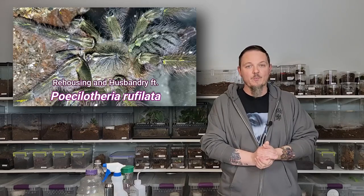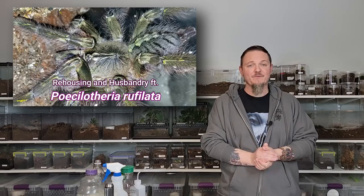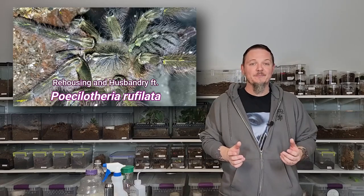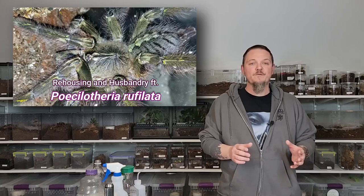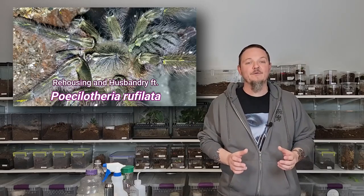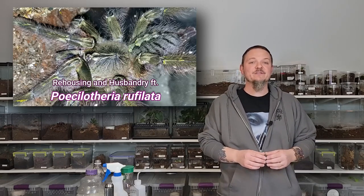This one's going to feature my Poecilotheria rufilata spider that I actually planned on rehousing a while back before we moved to our new house. I had picked up some ExoTerra nano mini talls that I wanted to put some of my larger arboreal species in. Between the move and the fact that the spider went into pre-molt and a lot of other things, it didn't get done until now. So we're finally going to go ahead and put this spider in a brand new enclosure with live plants.